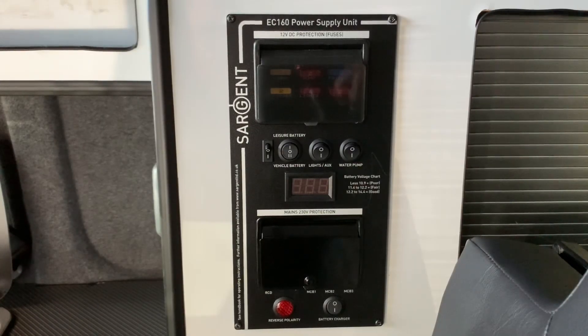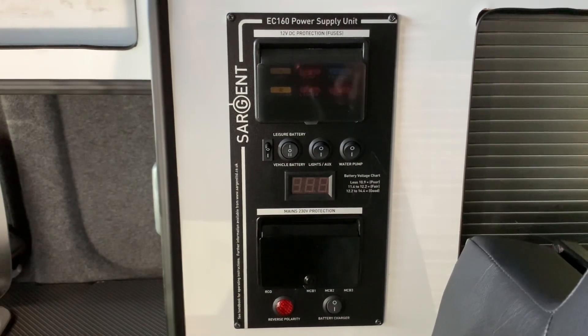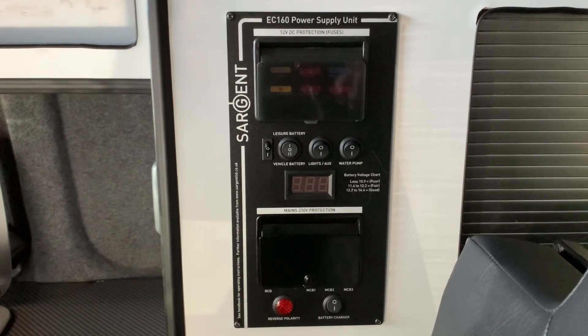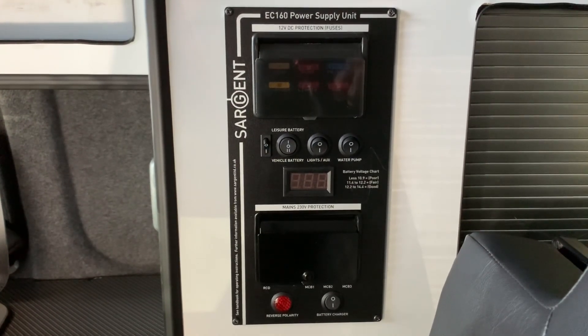Let's talk about the features of this power supply unit. Essentially, what this power supply unit is going to do is act as your electrical one-stop shop. We have the mains consumer unit in here, we have the 12 volt fuse box in here, as well as the battery charger and a control panel to control the main functions of your leisure vehicle. So it does all of these jobs in one. It can be a little bit confusing at first, but it is actually straightforward once you start to break things down.